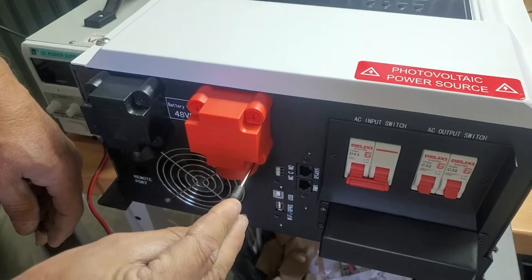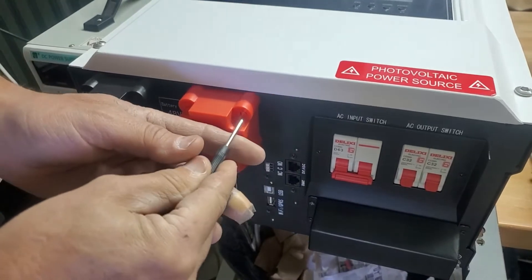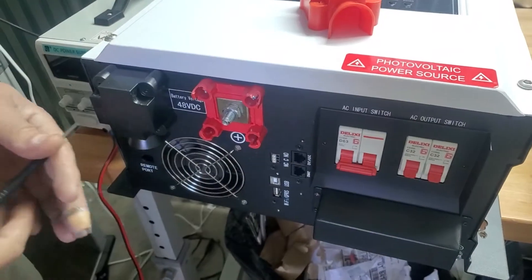We're going to show you how to flash — we're removing the cover first. Each of these take a quarter turn with a small screwdriver, and then the red cap comes off.